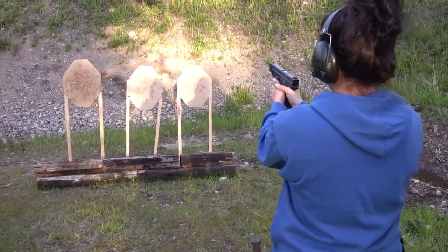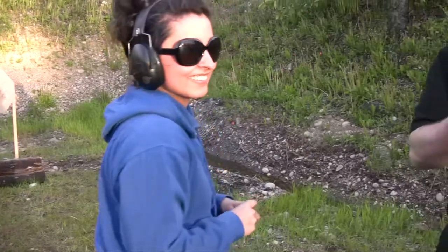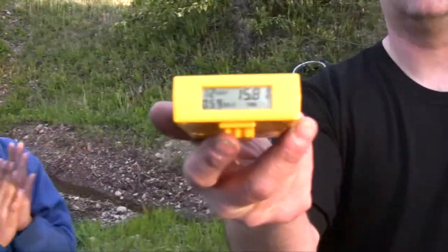If you finish, unloading show clear. There you go. 1581. Woohoo! That's right.